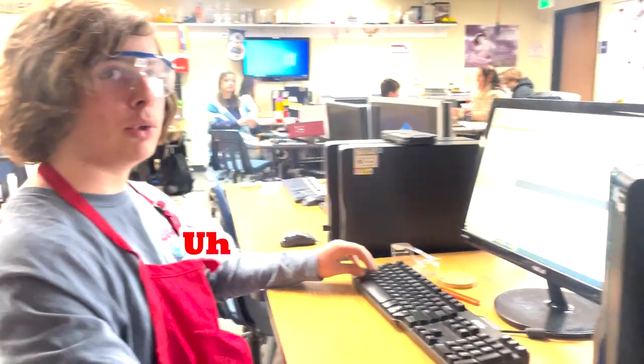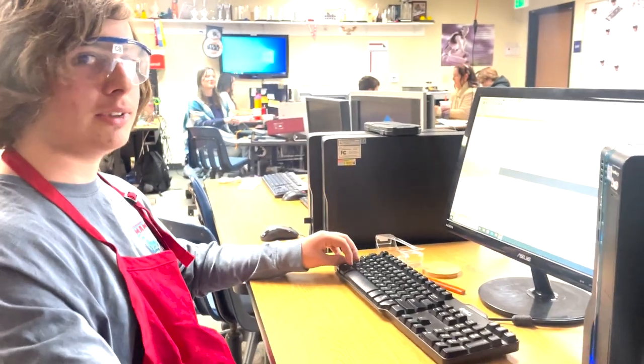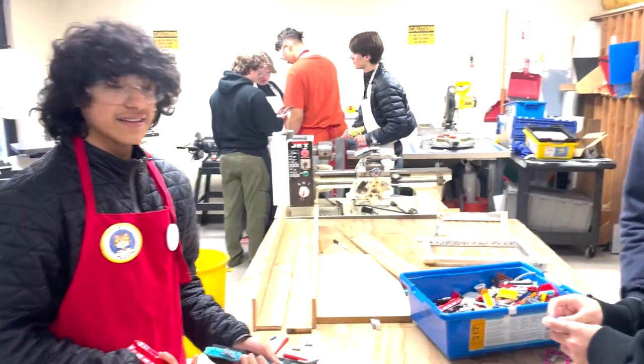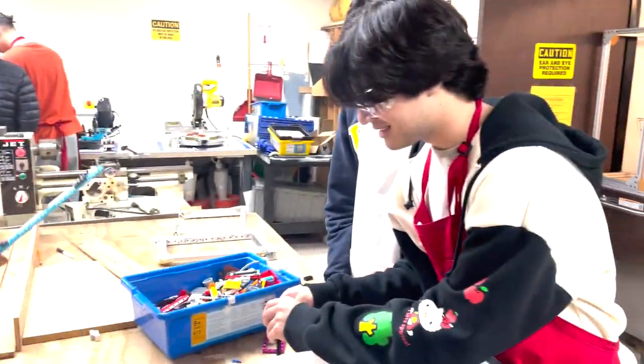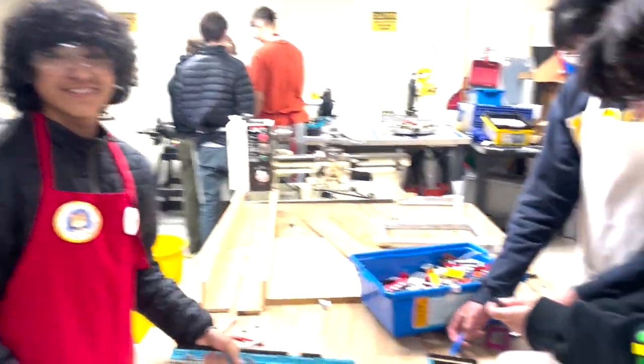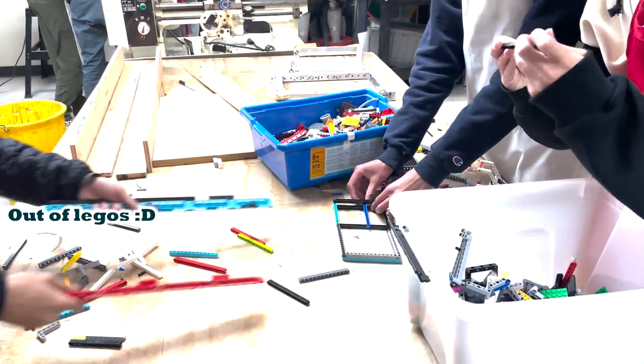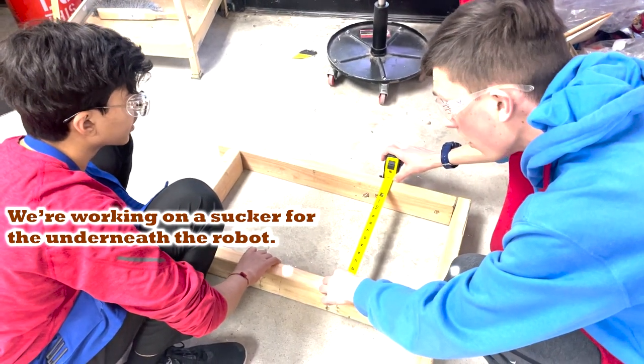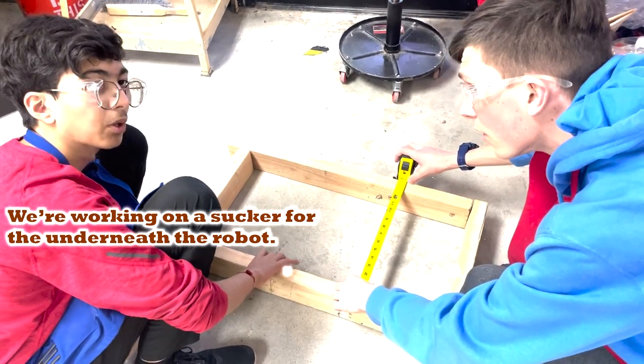What are you working on? Prototype. I'm working on the robot. What are you guys working on? We're making a robot out of Legos. You're making a robot out of Legos? What are you two working on?